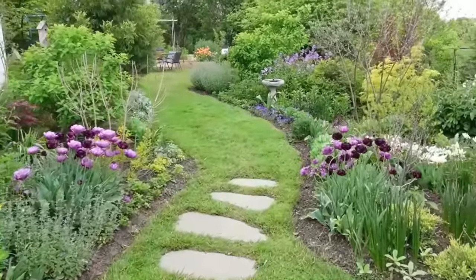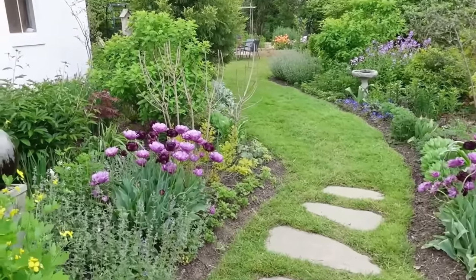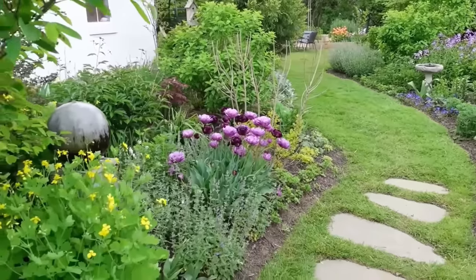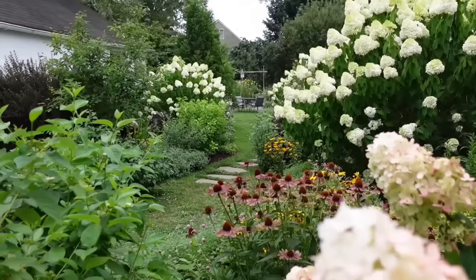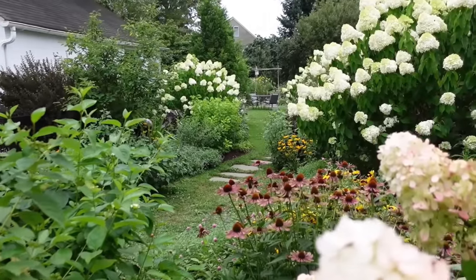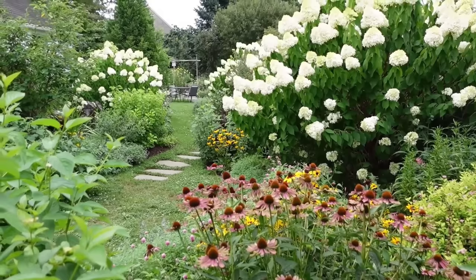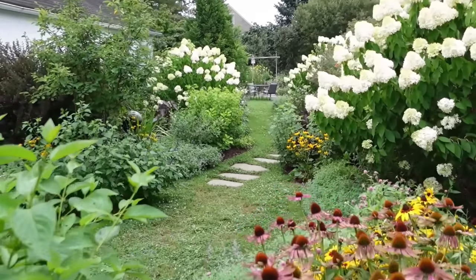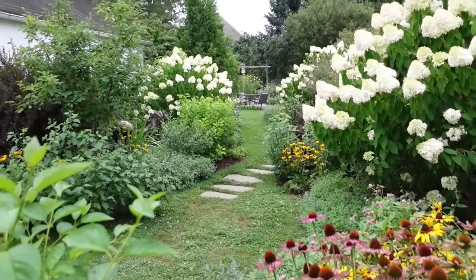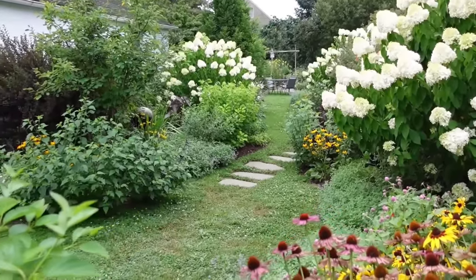If your property has only shade, don't worry — you can still grow cut flowers, they'll just need to be different varieties. I've provided a resource link to articles and videos on the best cut flowers for shade. But if at all possible, a cut flower garden should be sited in an area that receives at least six hours of full sun, has well-draining soil, and the site should not have any issues with pooling or standing water.